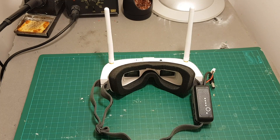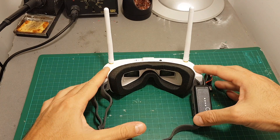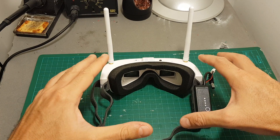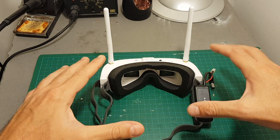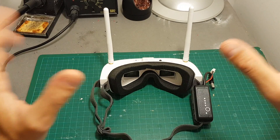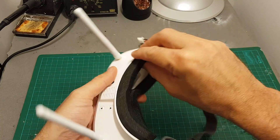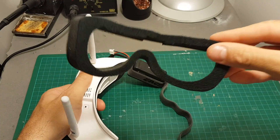Hello guys and welcome back to my channel. I've recently received my Eachine EV100 goggles and I'm still in the process of testing them out and seeing how they perform. Today in this video I want to show you the first thing you need to do when you get the goggles, and it is to get rid of this foam.